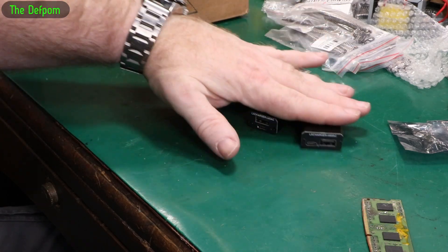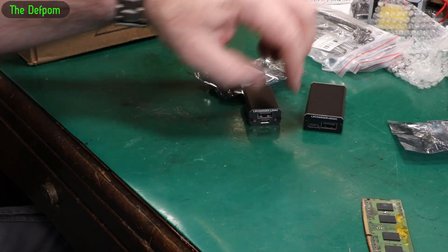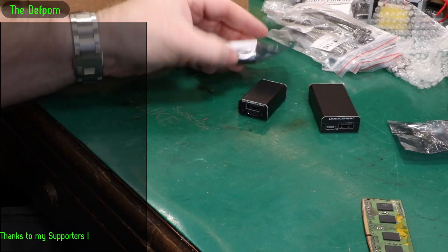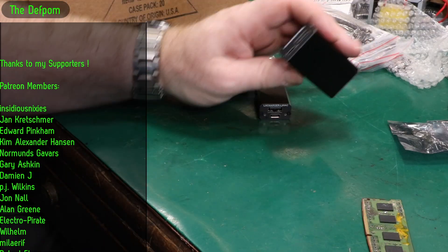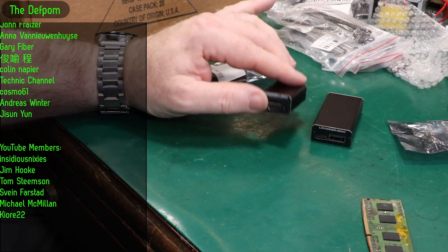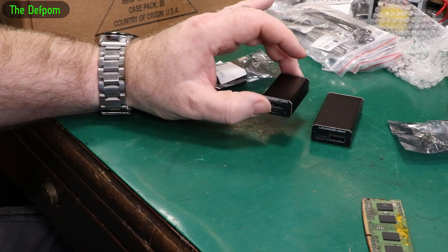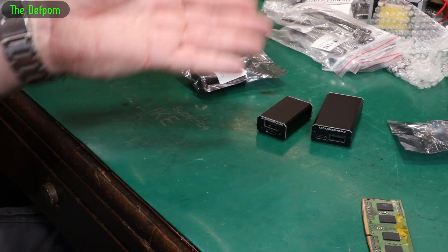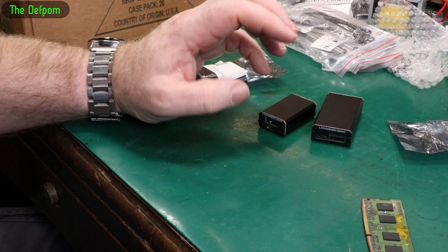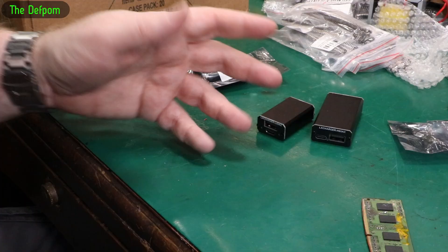I want to set up a situation where I can just have a barrel jack type input with one of these. Hopefully the smaller one will work because I've got two of them. Being barrel jack means I plug it in, plug in the USB cable, and off we go. And if it fails in the field — who knows how reliable these are going to be — I can get another one and plug that in to replace it in a matter of seconds. I like redundancy and I like backups.